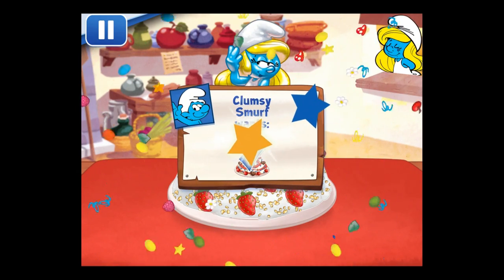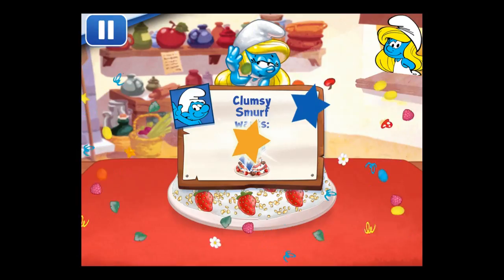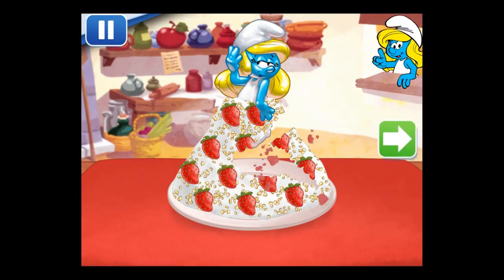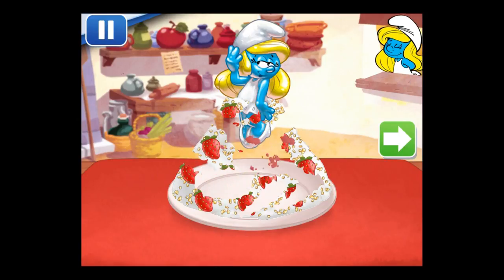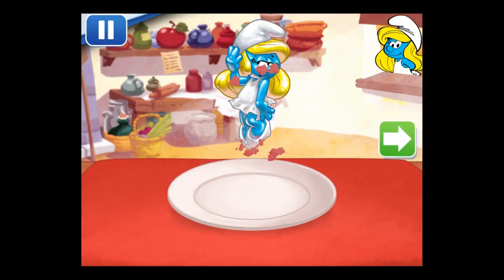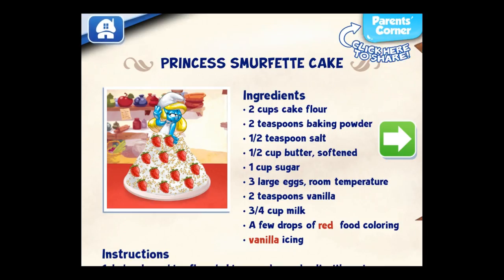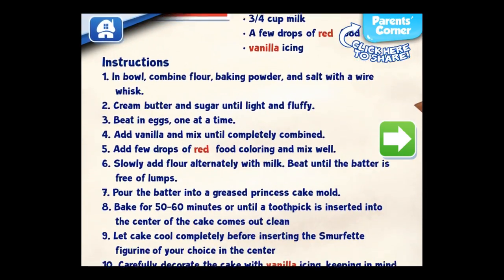We filled an order and got a star! To eat your dessert, just tap on it. Whenever you're ready, let's choose our next dessert to make.